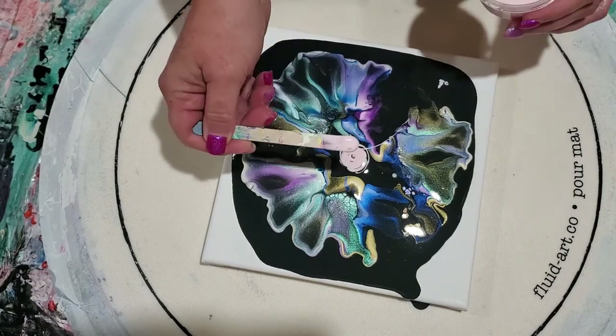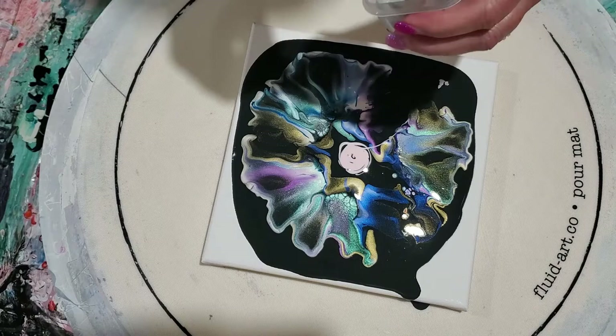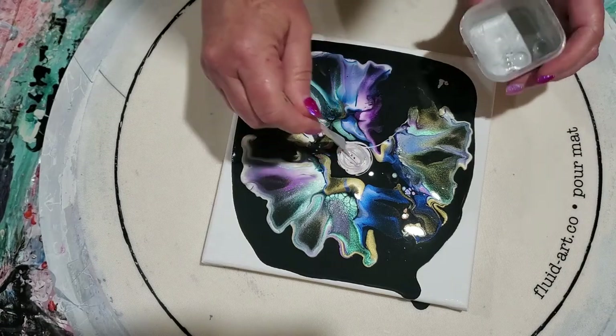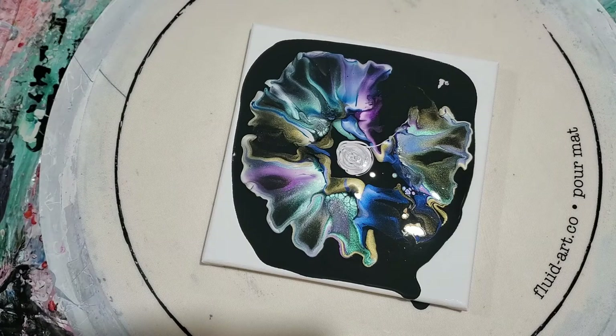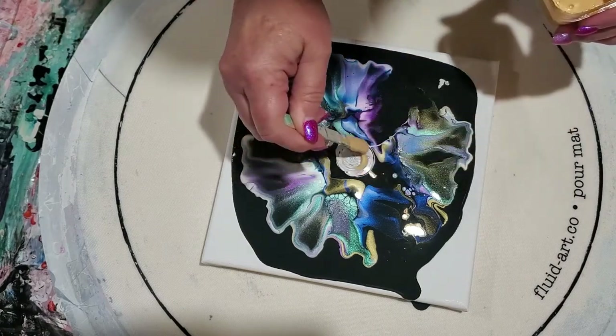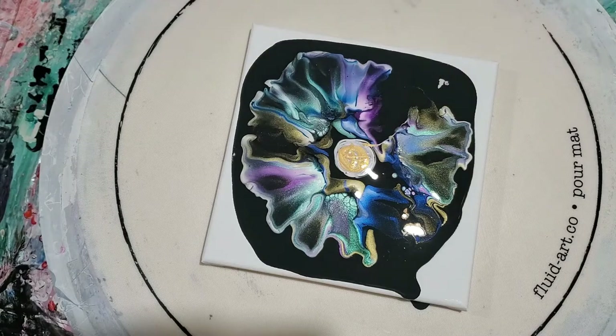Oops, I have a dribble there — we'll get rid of it. Sterling pigment — that's Little Piggy's silver pigment. I need to catch that before it dribbles someplace else. And Ore, which is Little Piggy's gold pigment. Reminds me of Burl Ives — silver and gold.